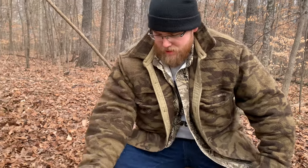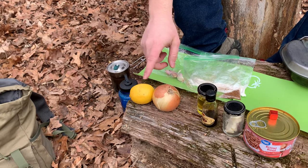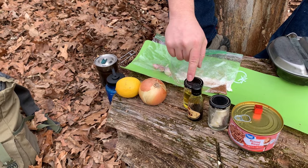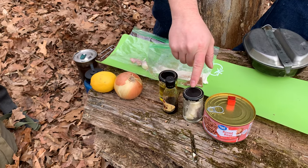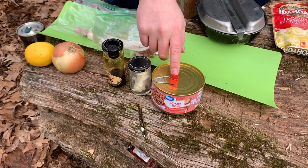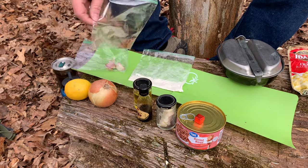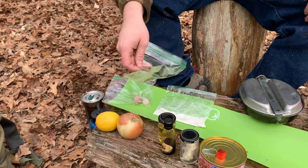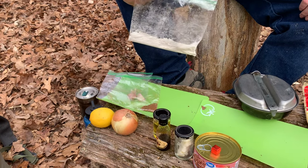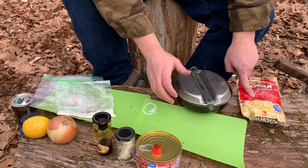Starting this Backwoods Beef and Mash, I'm going to go over some of the items or ingredients that you're going to need. First thing you're going to need is a lemon, some onion, Worcestershire, olive oil, some butter, and the roast beef, half a beef bouillon cube, some garlic, some gourmet burger seasoning, and about a tablespoon of flour, and the instant mashed potatoes.